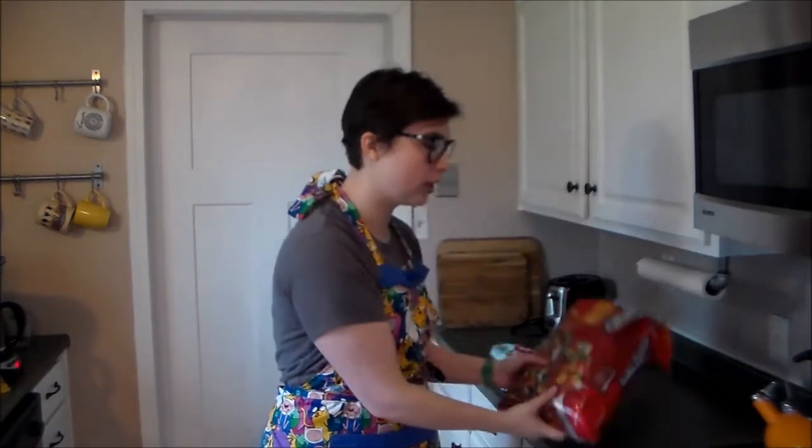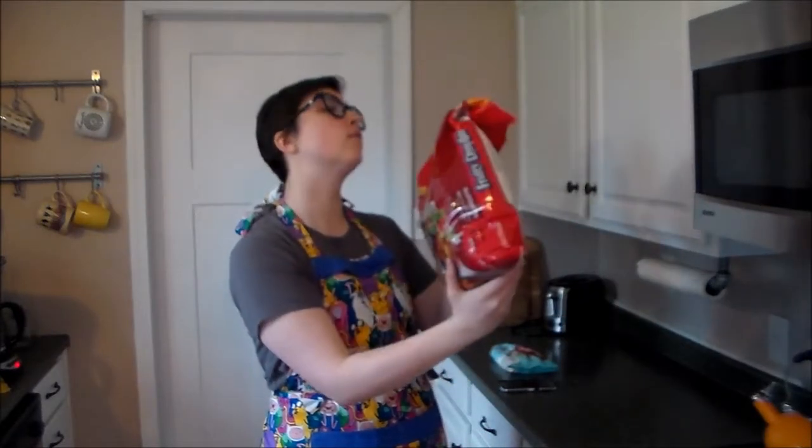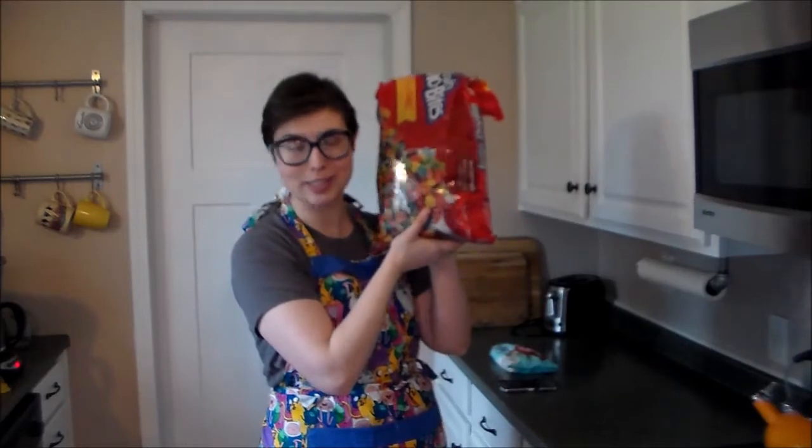Hi, welcome back to another episode of Just Your Average Baker. I'm Amelia and in today's episode we will be making Rice Krispie Treats — but not just any regular old Rice Krispie Treats. Fruity Pebbles Rice Krispie Treats, or in my case, Fruity Dino Bites Rice Krispie Treats.